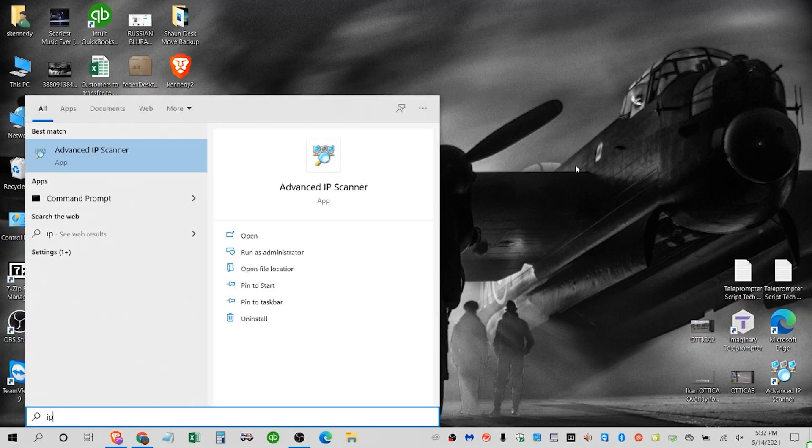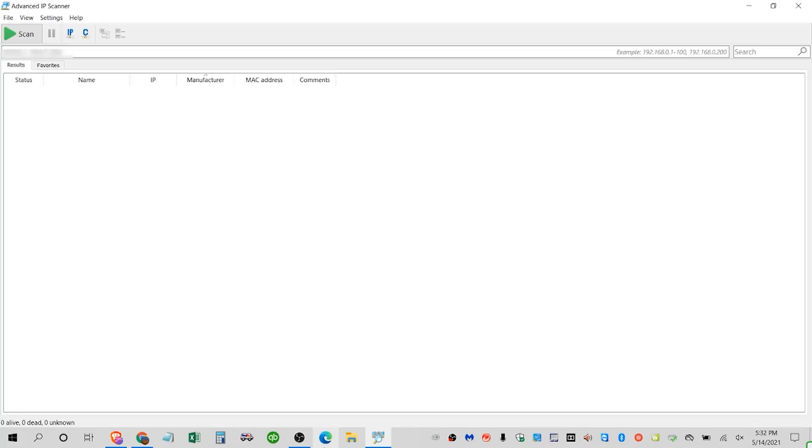We're going to open up an IP scanner on the laptop called Advanced IP Scanner. You can actually find this on both the Autica and Autica 4K listings on our website at icancorp.com. We'll open this up and at the very top hit scan. That'll scan the entire network and give you all the IP addresses for each device that's hooked up.